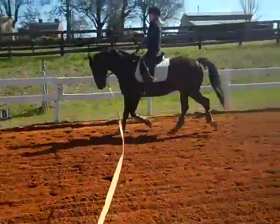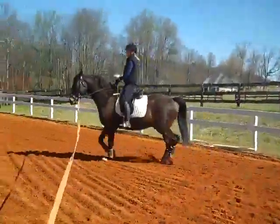Send him forward a lot. I'd put him right into a trot — be aggressive. He's a little surprised because now we're asking him to go straight. Feel it? That's where he actually lifted his tail. Bigger.